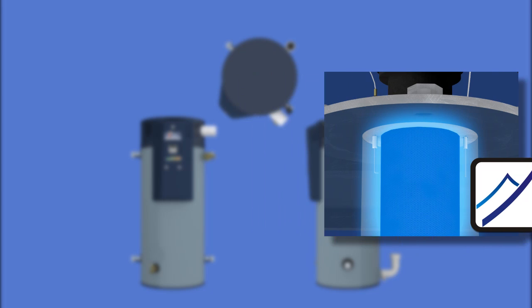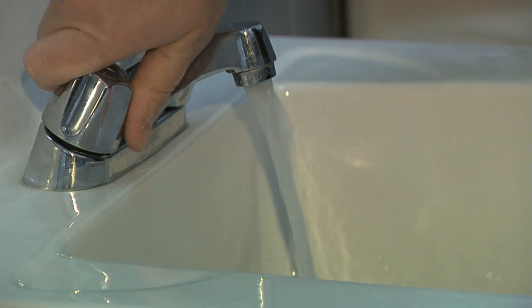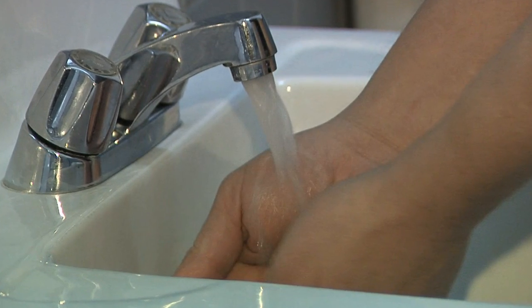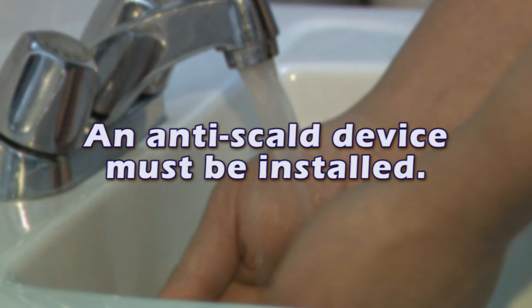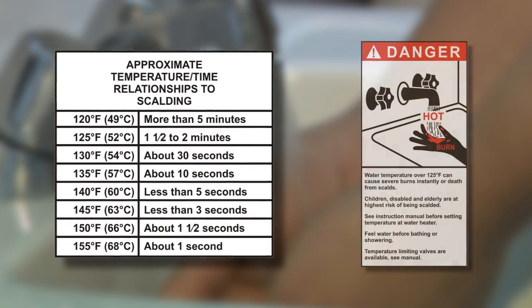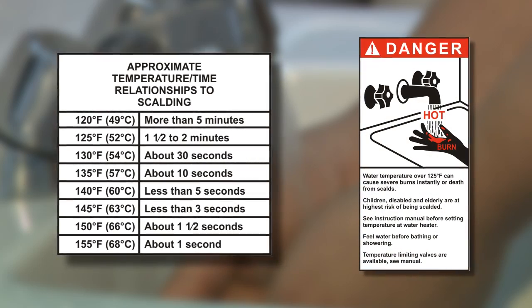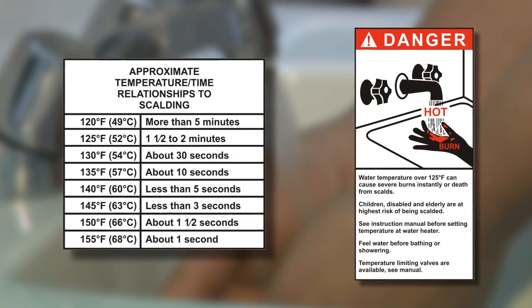Bach should be consulted for high altitude applications. If water temperatures higher than the default 120 degrees Fahrenheit are required, an anti-scald device must be installed for all domestic hot water outlets. Scalding can happen within seconds if proper precautions aren't maintained. Many state and local codes now require installation of these devices.